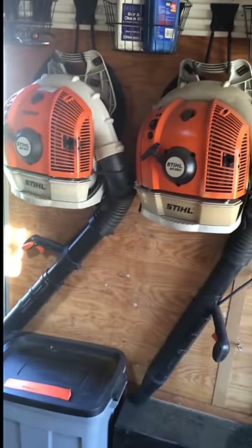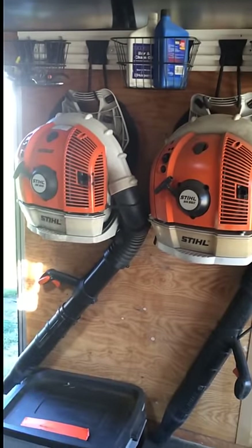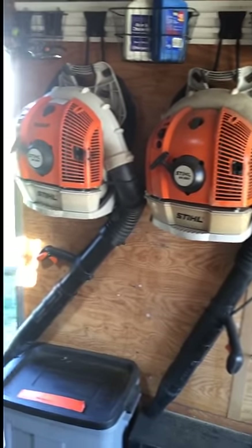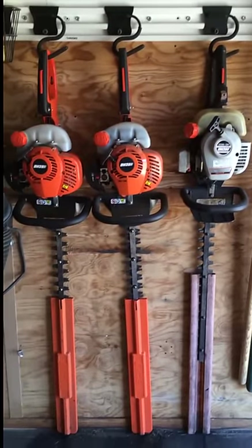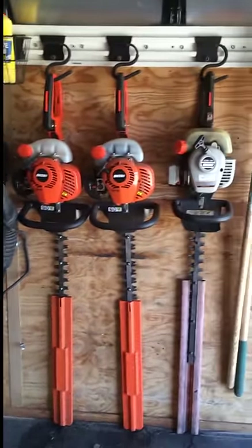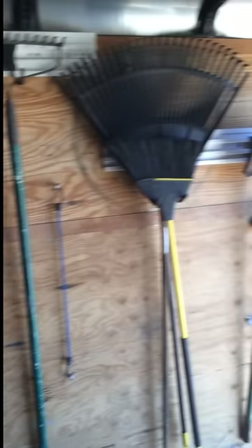We go to our backpack blowers — the Stihl BR 550 and the 600 Magnum. Great blowers, one of my favorites I've used. I would recommend the 600 over the 550; I always use the 600, it's just great. Then we got our Echo trimmers. I always like to have backups — I got almost two of everything. I always like to have backups just in case one goes out, that way you don't have to stop work. I got a big enough trailer to hold all of this.